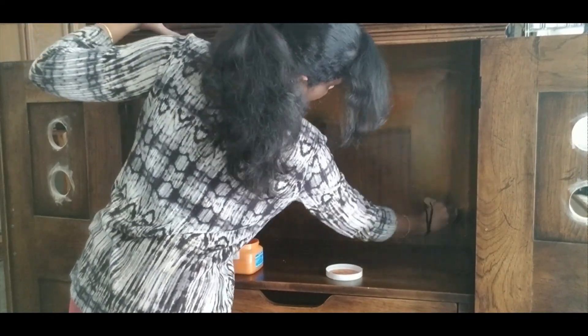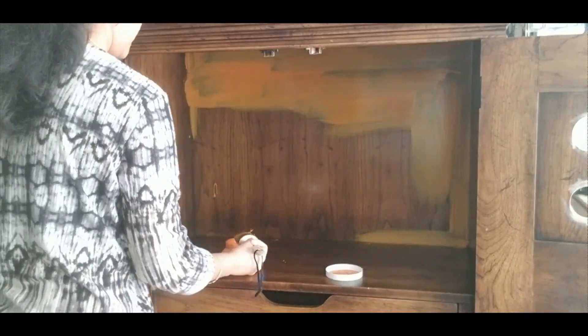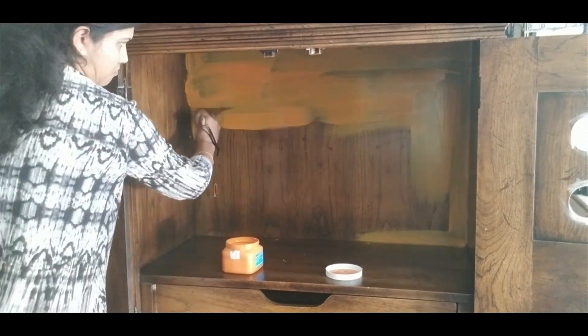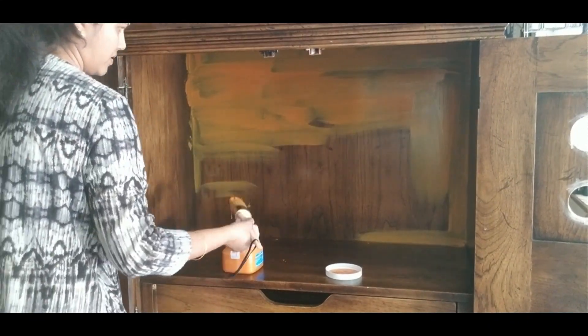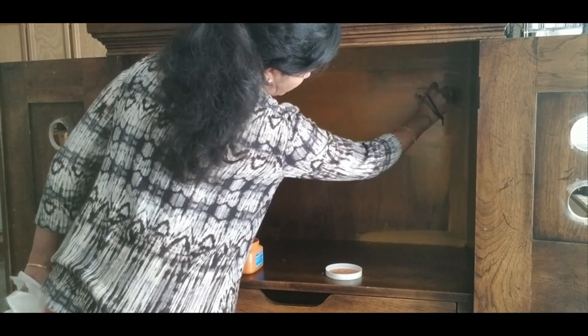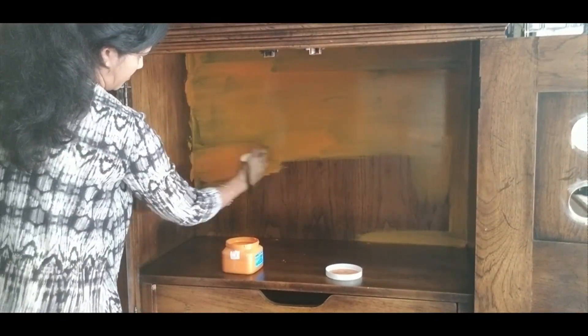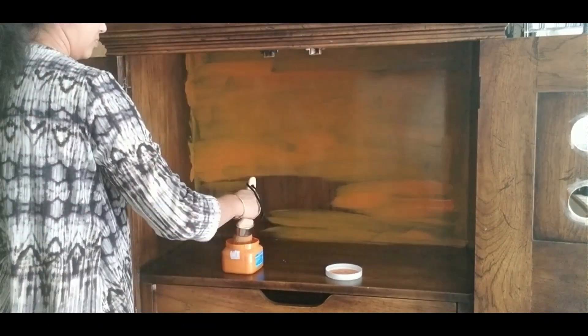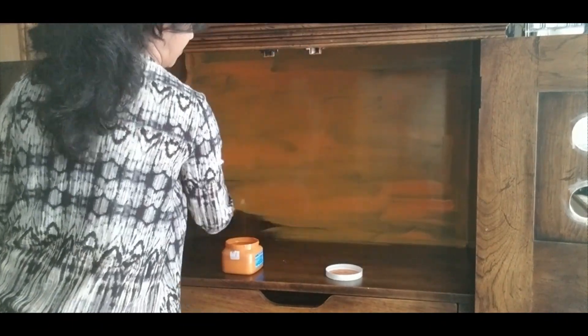I normally choose pumpkin from Waverly or Monarch from Folkart, but unluckily both of them were out of stock. So I ordered a new brand which I had never used before. But this paint did not apply well and the coverage was very bad even after three coats. So I decided to change it to red instead.